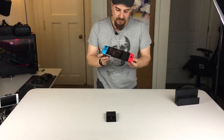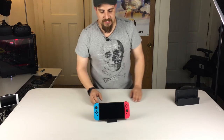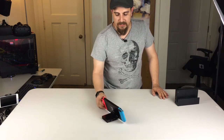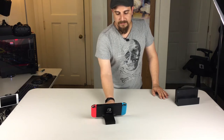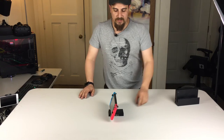So let's try and put our Switch into it. And you can see it just sits there and it's got plenty of support on it. You can see, sliding it around, it's not a problem. It just looks so cool sitting on there like that.